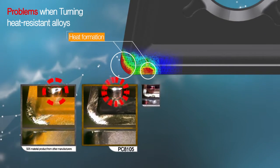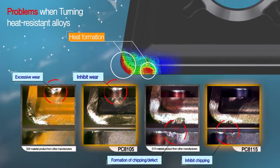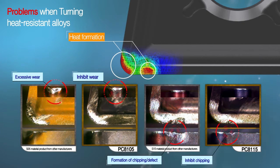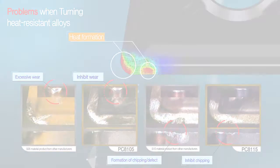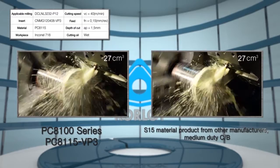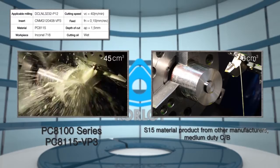PC8100 series inhibits rapid wear and chipping formed as a result of concentration of high temperature during the machining of heat resistant alloys. PC8100 also provides more consistent machining stability with excellent wear resistance and chipping resistance for hard HRSA materials.